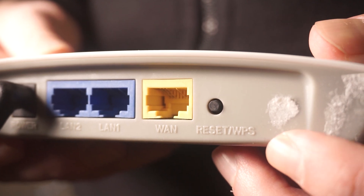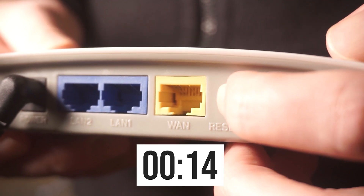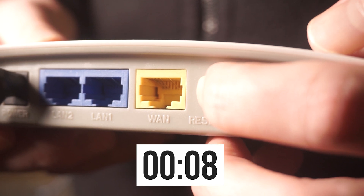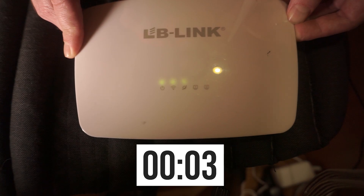Press and hold the reset button for 15 seconds. If you are unable to press the button or it seems unresponsive, attempt to reset the settings using the router's web interface.